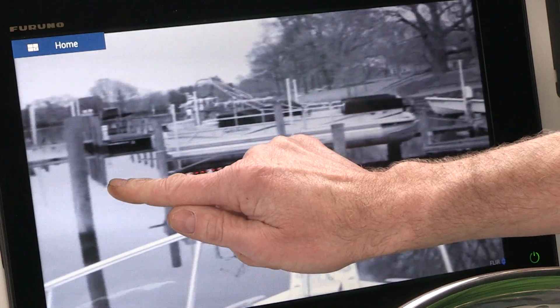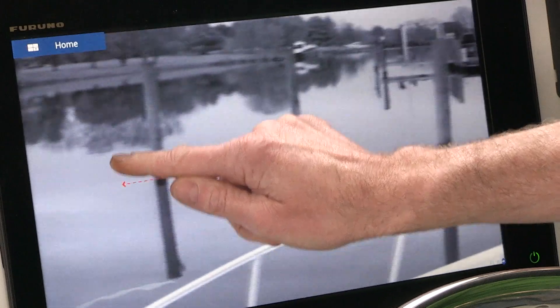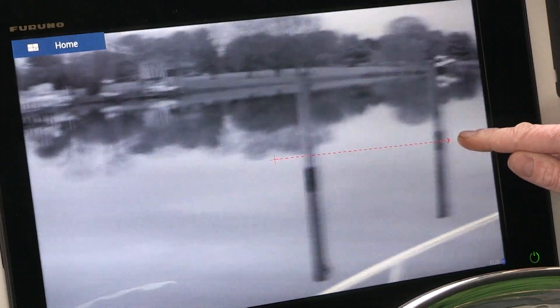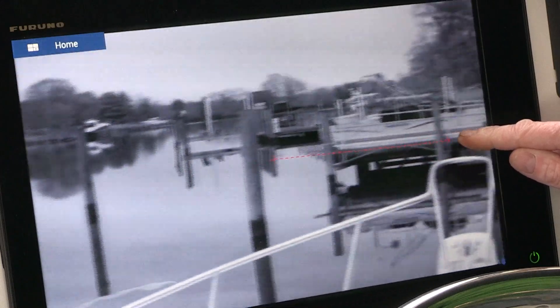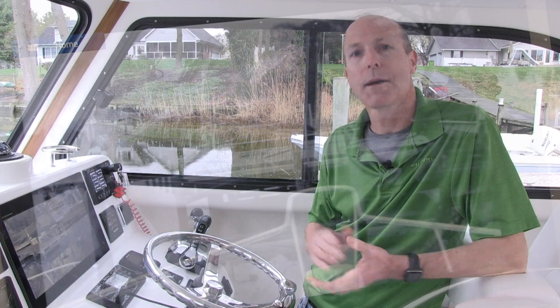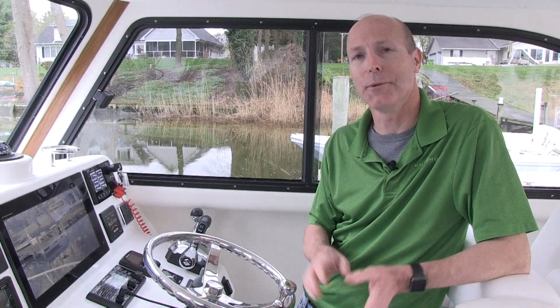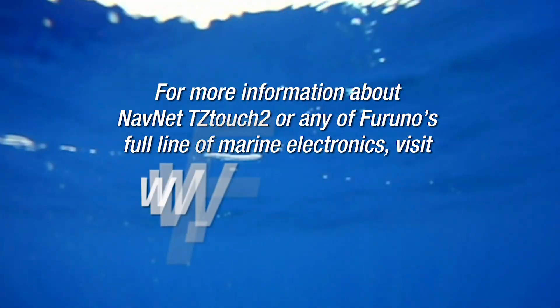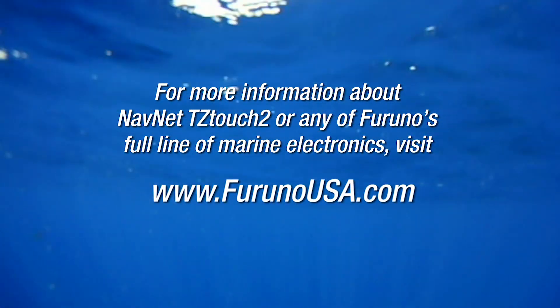Now as you can see we have a full screen FLIR picture. From here we can tap on the screen and move the camera anywhere we want it to go. We'll have complete control by the touchscreen. So now your FLIR is set up and ready to go — it's that simple. Now that we've set up your FLIR camera on your NavNet TZ Touch 2, we hope you see how simple that was. If you need more information on this or any other Furuno product, don't forget to go to www.furunousa.com.